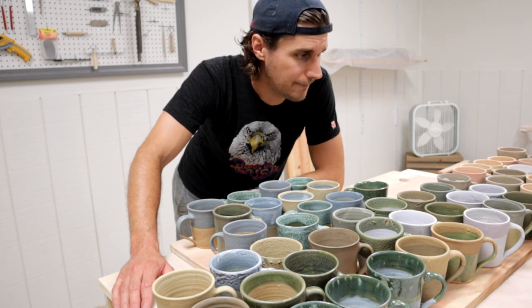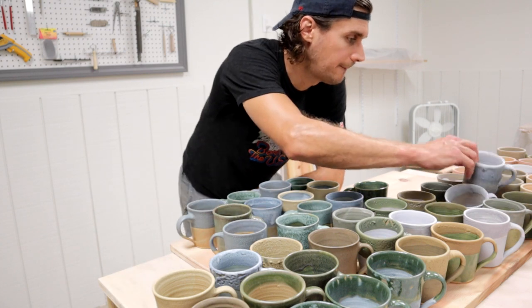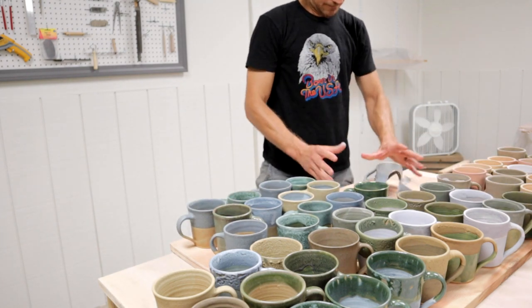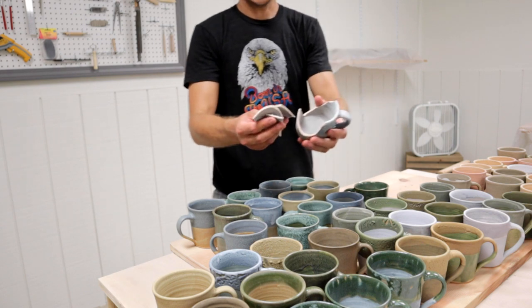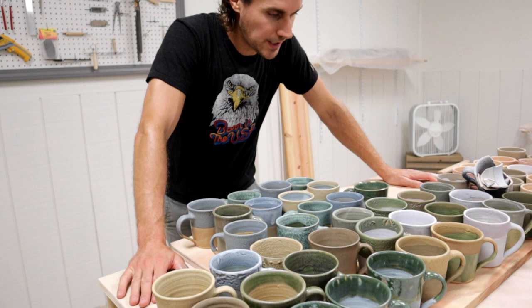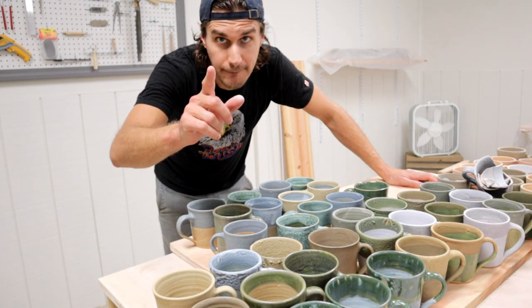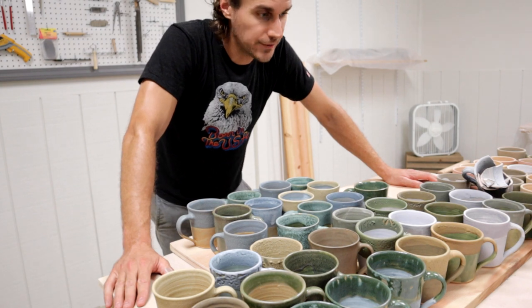I think this is the end of this video. I broke a mug — that made me feel better I guess. So what should I do with these mugs? I don't know, leave a comment below. In the next video, things will get better again.